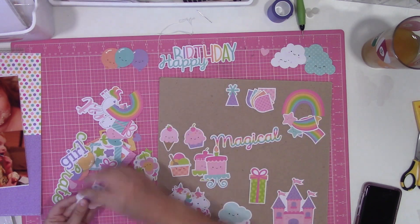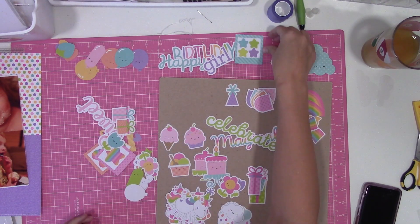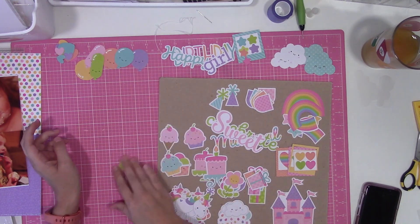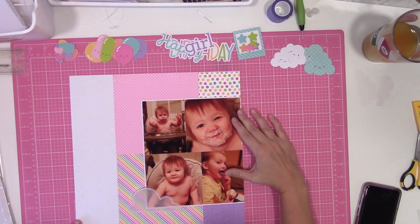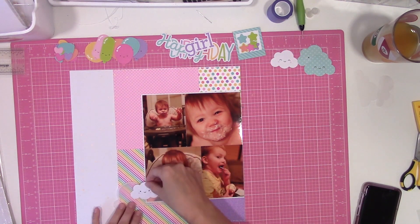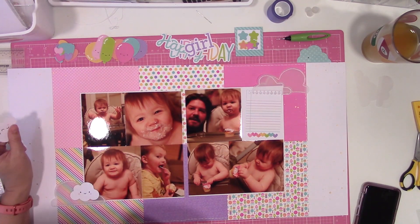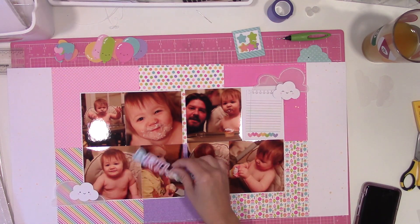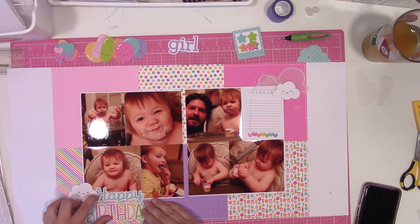I already know that when I'm working with Doodlebug, it's very loud and very busy — which is not anything bad. I just know in my process that I'm going to want some tone-on-tone papers to mix in, or white or vellum elements. So I cut some clouds out of vellum and then decided to go ahead and stitch around the edges of those too to help them show up a little better against those busy papers. The die cut pack was another thing I had shown in that same haul — I already had the 6x6 pad but I didn't have any of the matching embellishments, and this is for the Fairy Tales line from Doodlebug.